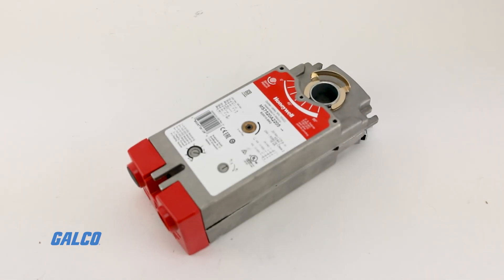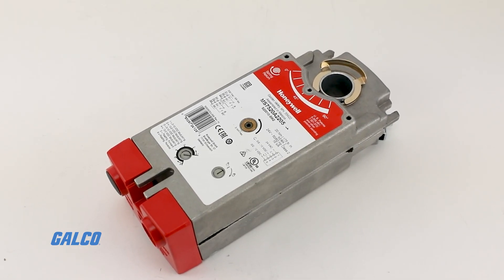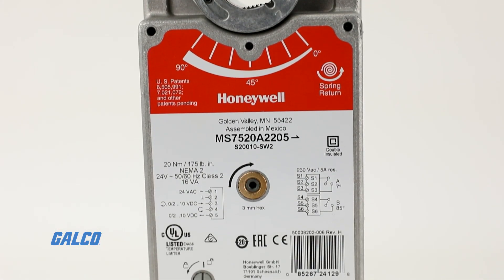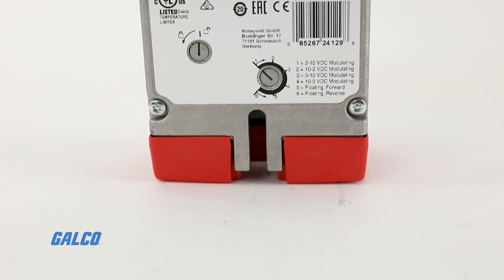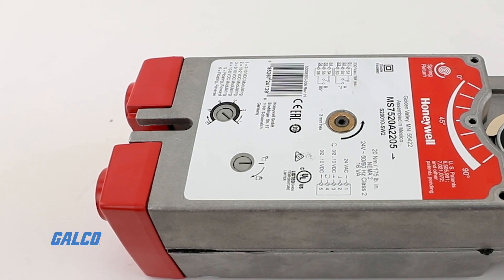The S20 series spring return direct coupled damper actuator from Honeywell can drive a multitude of quarter turn final control elements requiring spring return fail-safe operation in HVAC systems.